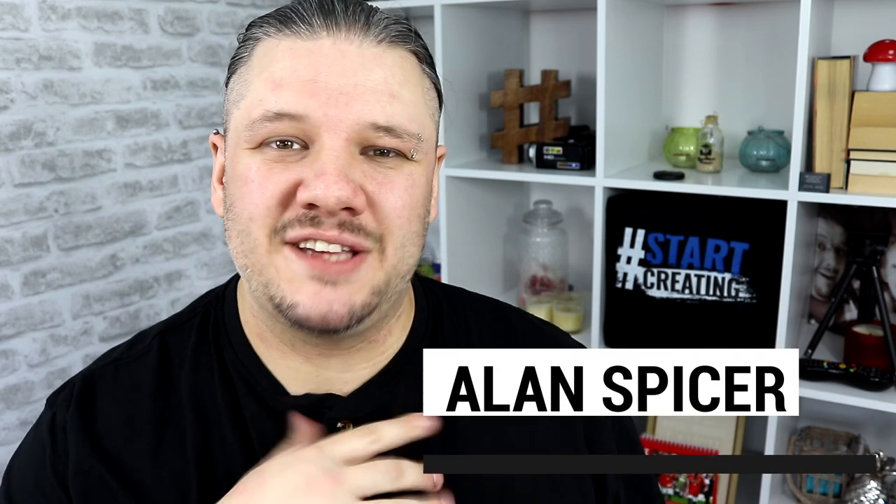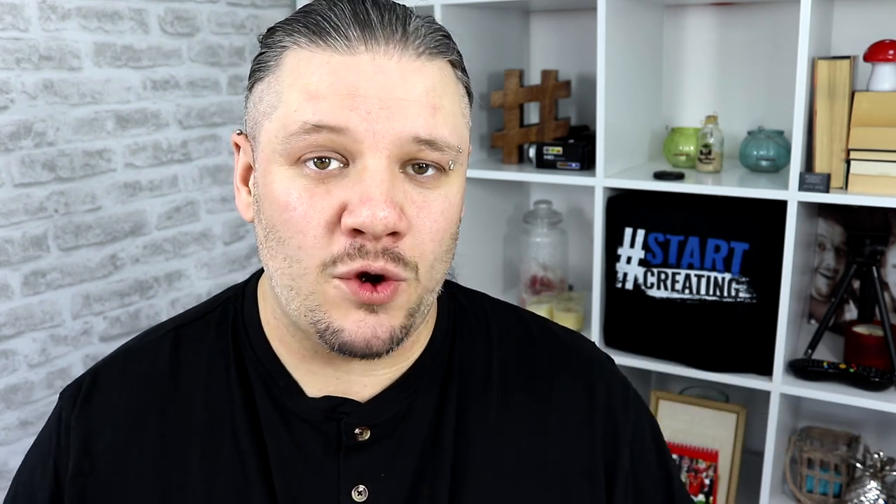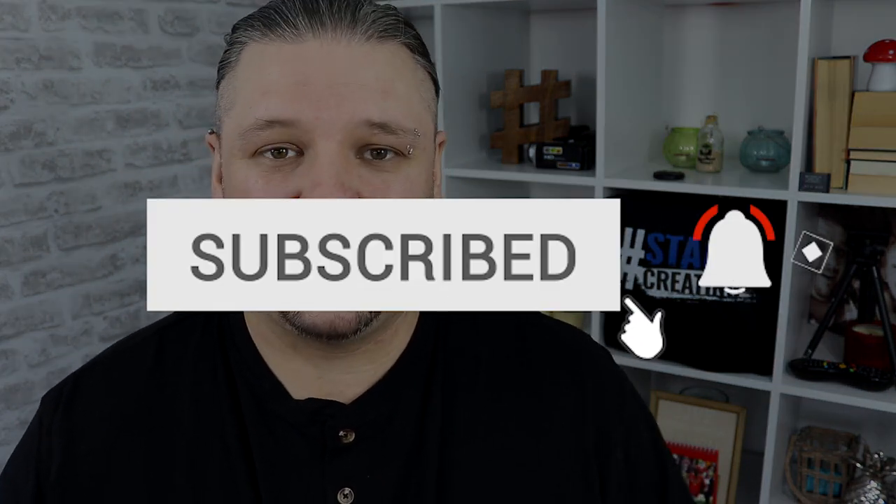Hello and welcome back to another video. I'm Alan Spicer, your YouTube certified expert. And if you're looking to start a YouTube channel, grow your YouTube channel, or push your brand out there on the second largest search engine on the internet, you should click subscribe and start creating.